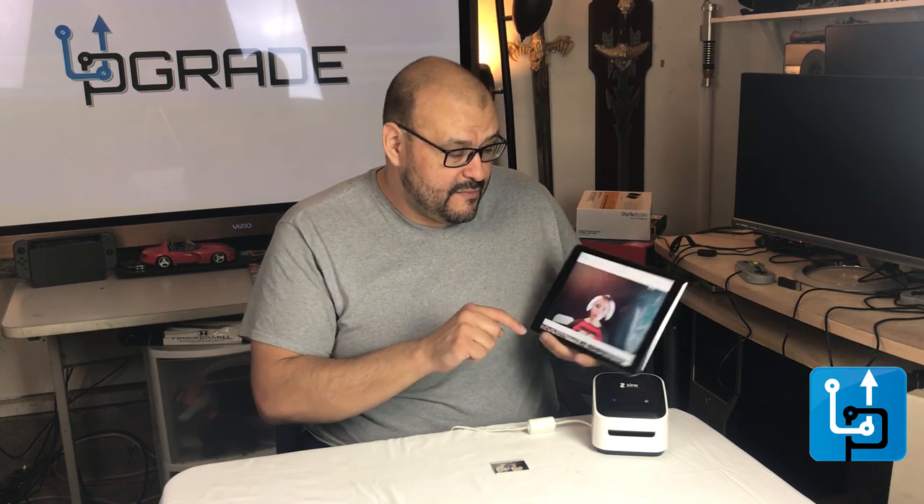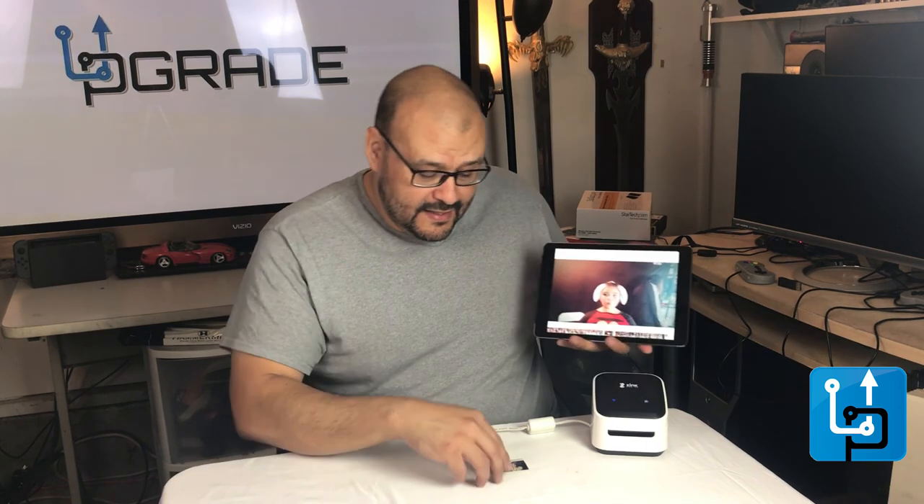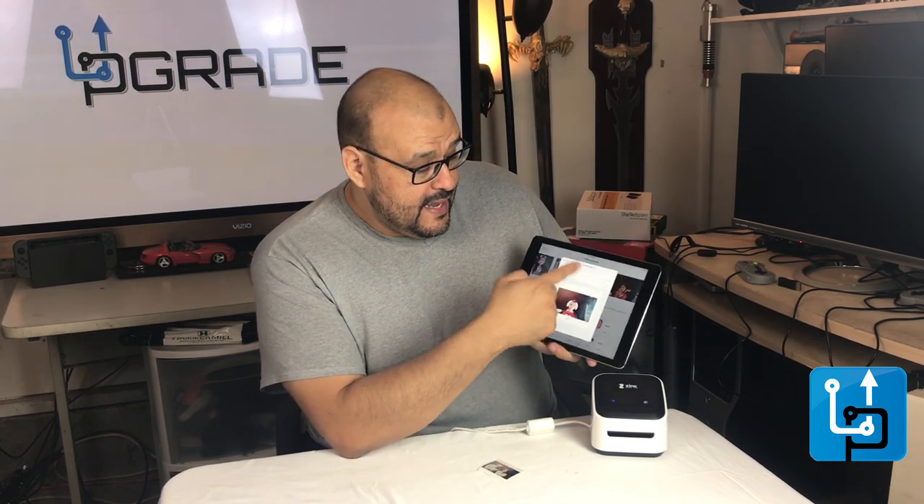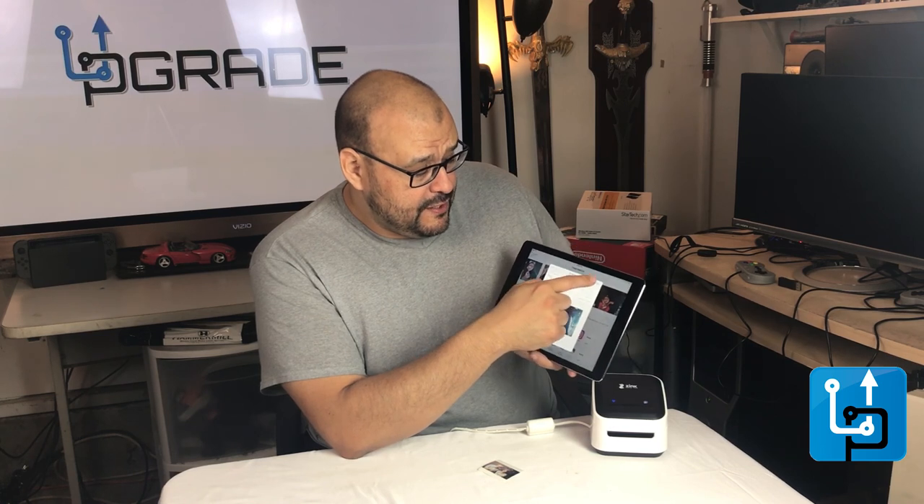I'm going to print another one — this is a picture of my daughter. If you're printing something this small it'll print really quick; if you're printing something larger it'll take more time. I select the picture, it automatically identifies the printer, I send the print, and the blinking light starts.